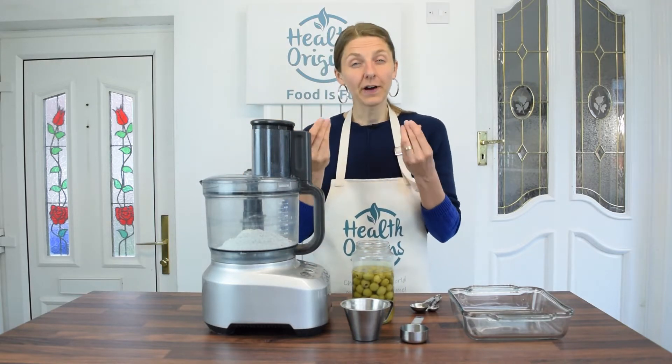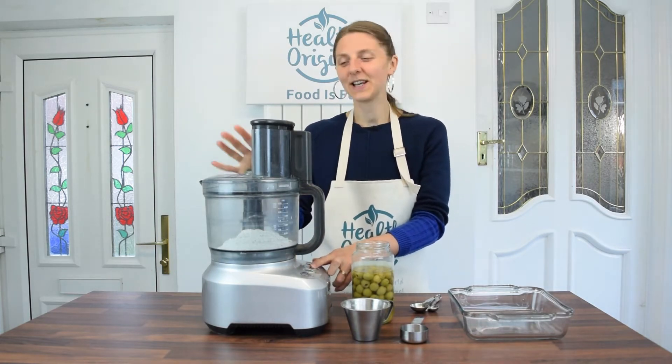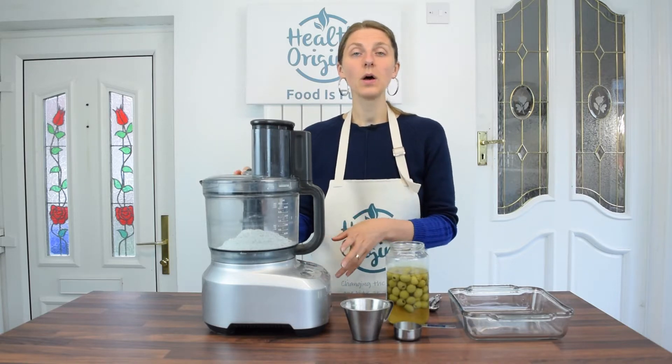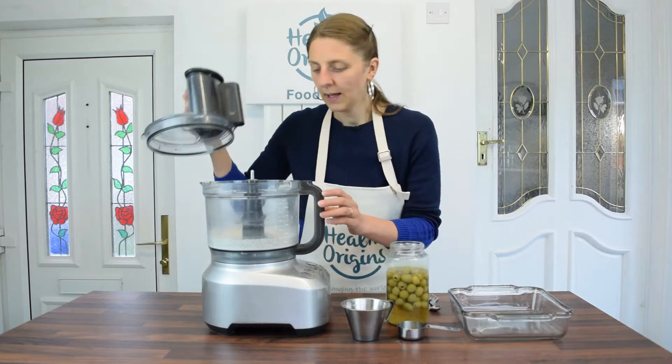All I'm going to do is blend the cashews and the flour together until it's a fine crumb. I'm using my Sage food processor — I love it, I'll link to it below. You could use different food processors; this is quite an expensive one, but there are some Ninja ones I've heard good reviews on and I'll link to those as well. Let's blend until it's a fine crumb. I can still see some pieces of nut but it should be okay.